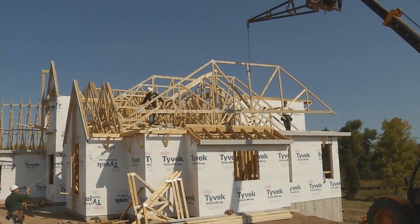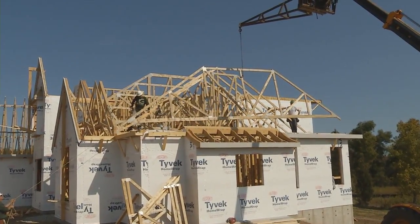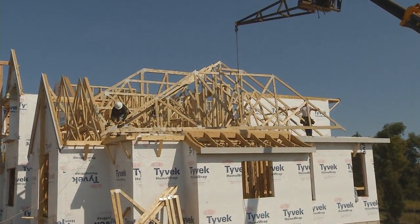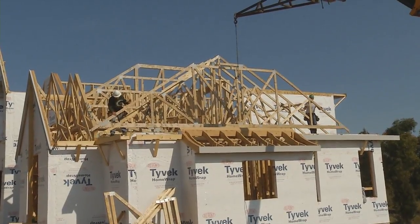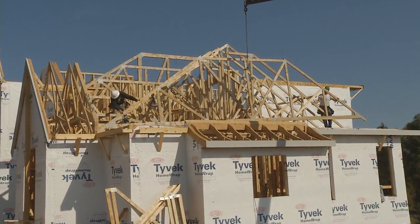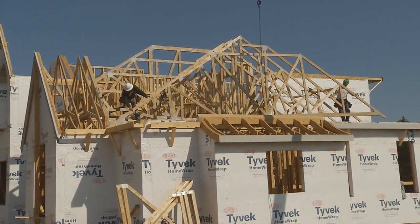This particular truss is also what we call a girder truss. Girder trusses are a little bit stronger and stiffer than a standard truss, and they allow trusses to be fastened or attached to it at a right angle. In a few minutes we're going to attach what we call some hip or jack trusses along the side of this girder truss.